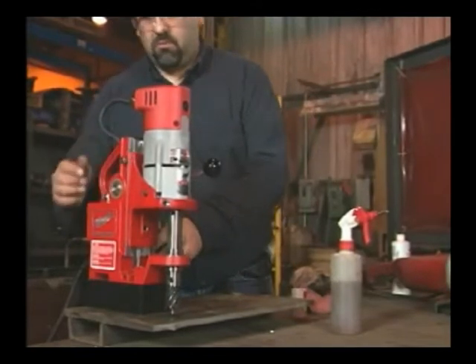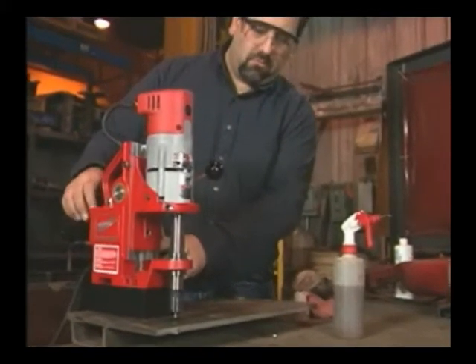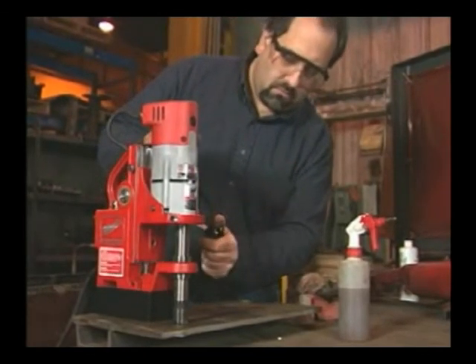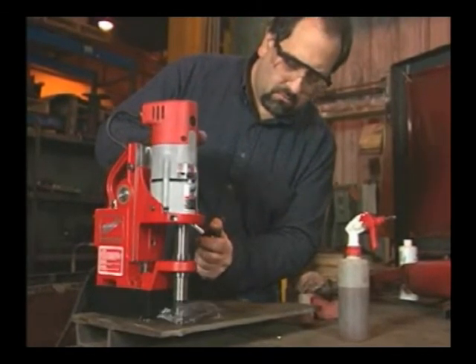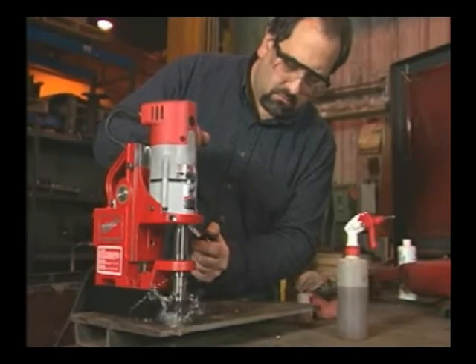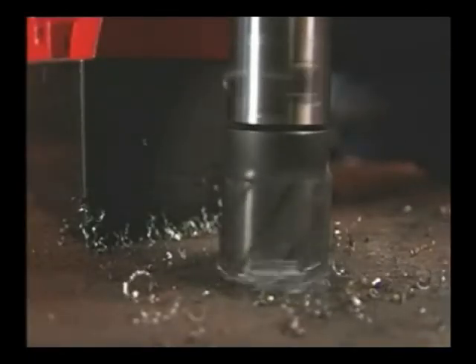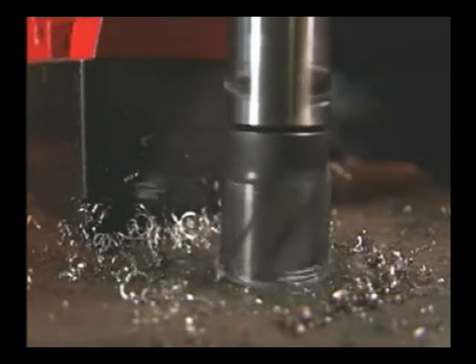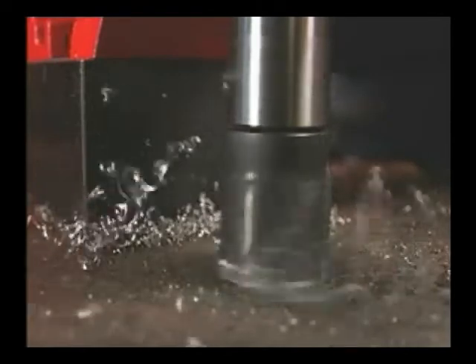Start the motor with the ejector pin and cutter above the work. Proper technique requires some practice. The key is to apply firm, constant pressure. Here, we're not applying enough force — you can tell because the chips are small and broken. Too little force increases drill time.